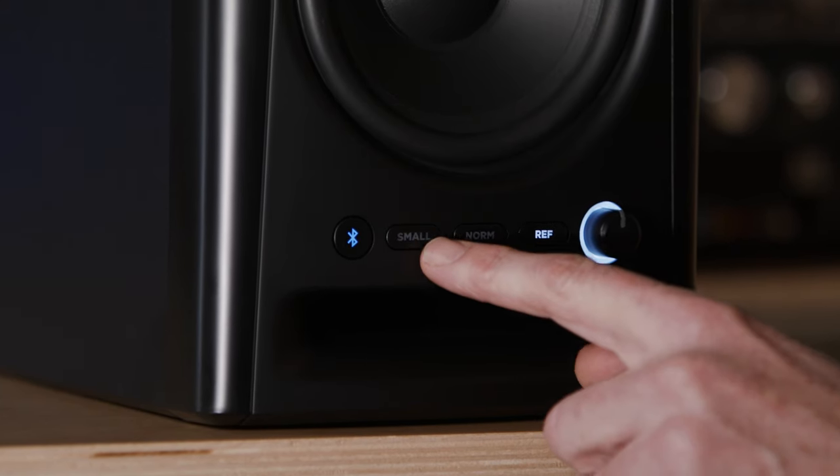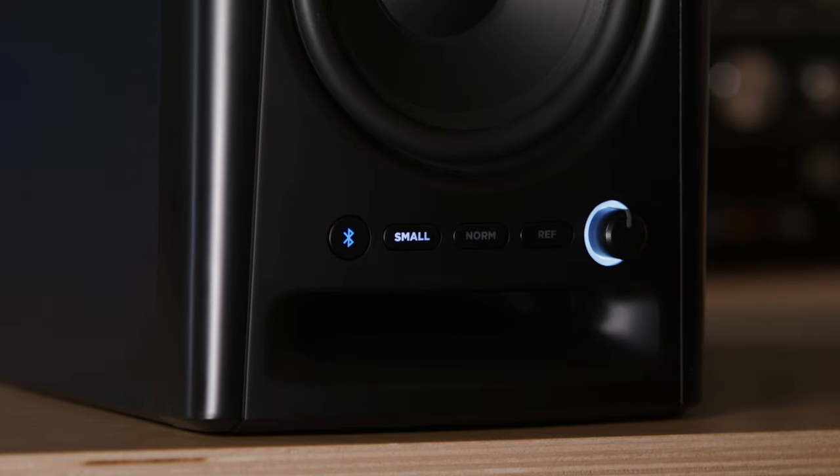And then we have Small, which is just as critical because it's going to let you judge how your mix is going to translate to small-scale speakers like Bluetooth speakers or phones or tablets and laptops, which of course is where so many people listen to music today. To deliver those voicings, we have sophisticated DSP inside these speakers. It can vary not just the frequency response, but the crossover — the balance of low frequencies and high frequencies given to the high-frequency driver and the low-frequency driver.